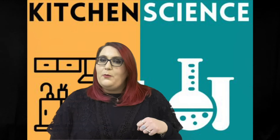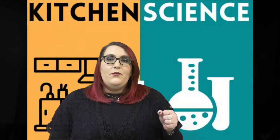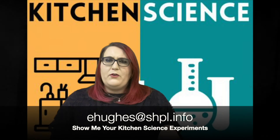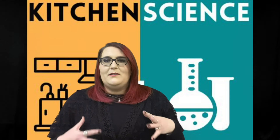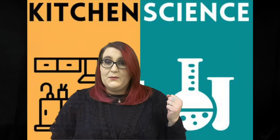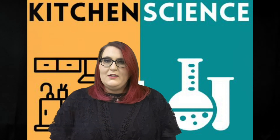Thank you all so much for joining me for today's kitchen science experiment. I hope you learned a thing or two about germs and some useful knowledge that you can share with your family. If you made your own germ model or played with the soap experiment, please feel free to send me any pictures you or your grown-up may have taken — I would love to see how your experiments came out! I will see you next time for our next installment of Kitchen Science. Have a good one and we will see you soon at the library, bye!